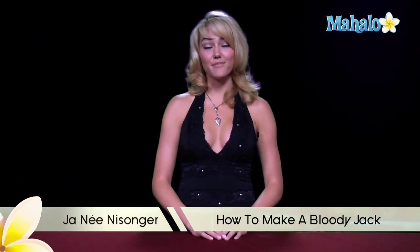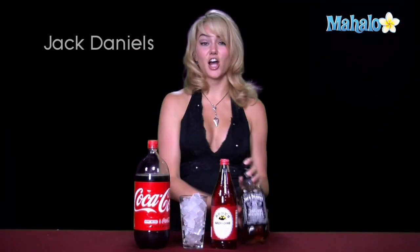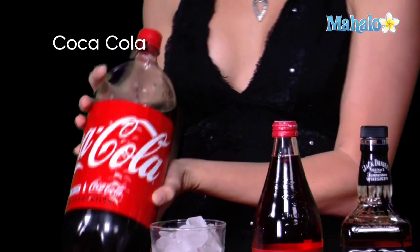Hi, I'm Janae from Mahalo.com, and I'm going to teach you how to make a Bloody Jack. For this recipe, you need three ingredients: Jack Daniels Tennessee Whiskey, some Rose's Grenadine to give it that sweet cherry flavor — this is our blood for the bloodiness in the Bloody Jack — and Coca-Cola Classic.